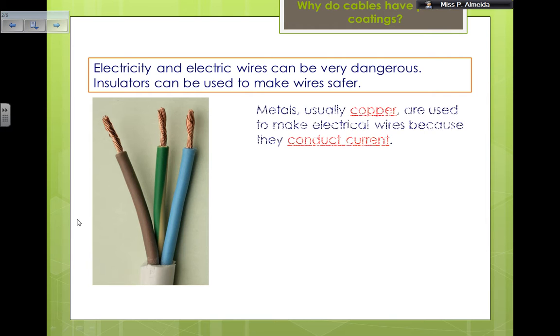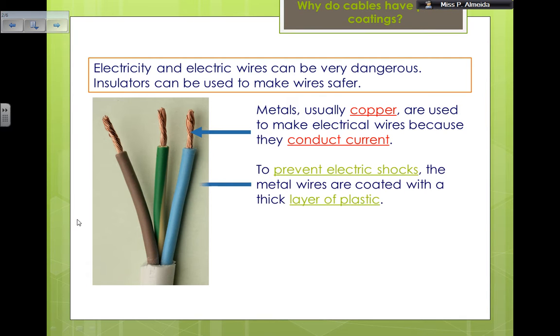There is a reason why the coating needs to be made of plastic. The metals are going to be transferring the electrical energy. They are made of copper, because copper can be changed into shapes — they are quite malleable — and they conduct current. So copper is the best thing to use inside those wires for current to pass through. However, if you touch something that is a conductor and there is current passing through it, you are going to get an electric shock.